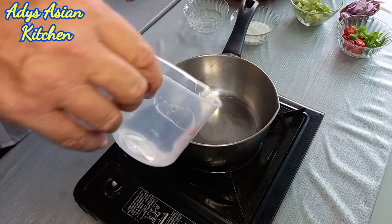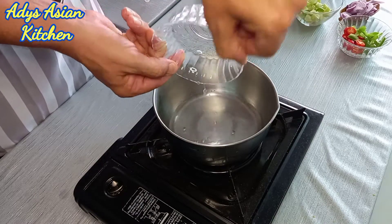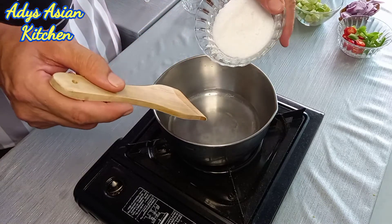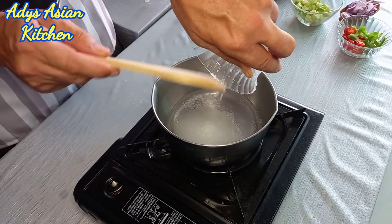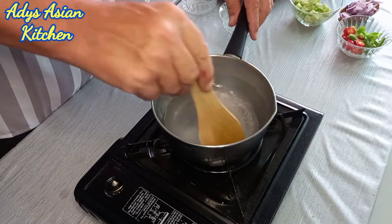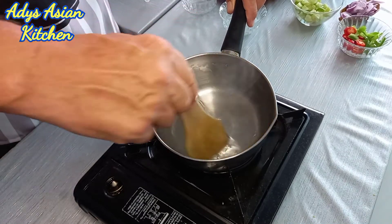Now we're going to make a start on the ajad. Turn the heat on, get the pan hot, and I'm just going to add 50 ml of water and four tablespoons of white vinegar. I'm going to wait just while that starts to boil, and then add five tablespoons of granulated sugar — same as what you've got in your cupboard at home. We'll just get that so that the sugar dissolves. Doesn't take too long — literally less than a minute.